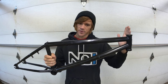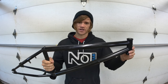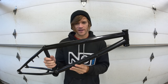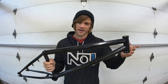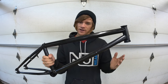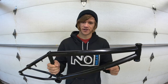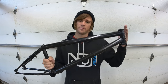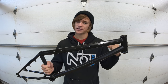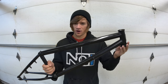The steeper the head tube angle, the closer the tire is to the rest of the bike, and the easier and quicker it reacts as you turn the bars. On the opposite side, the mellower the head tube angle, the further the front tire is from the rest of the bike. Generally speaking, steeper head tubes help with things like nose manuals and front end tricks, whereas mellower head tube angles help with trails and jumping, giving you a less responsive but more stable feel.